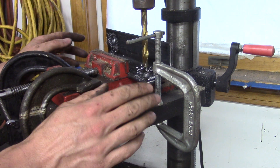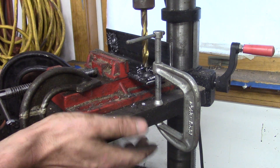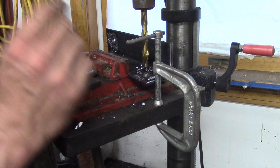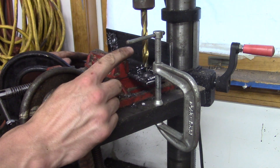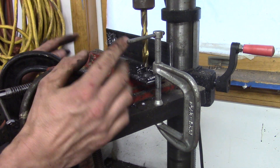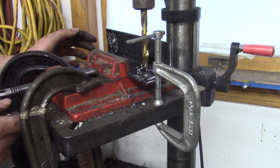One thing you might notice is that this table has got a fair amount of flex to it — it's just the nature of the beast for this Craftsman drill press. I'm not doing this in my big Kennedy Auto belt-drive drill press; it just turns too slow. For a small drill bit you want to spin them pretty decent — this is at 500 RPM right now and it probably could go faster. But anyway, that's how it's done everybody.